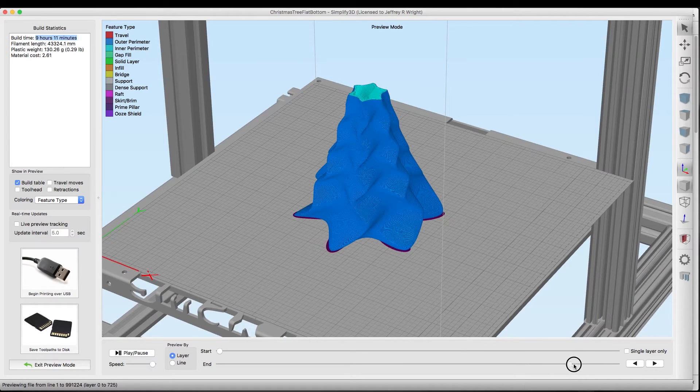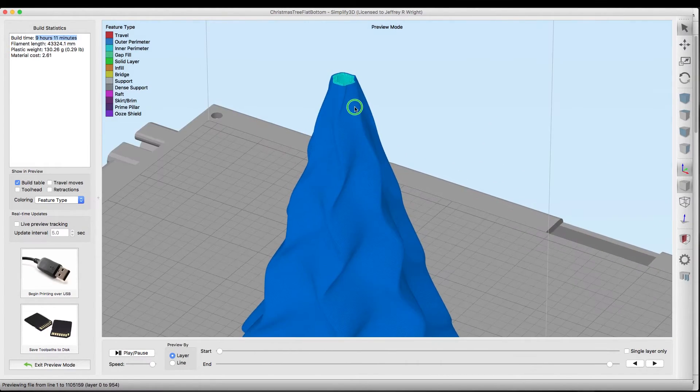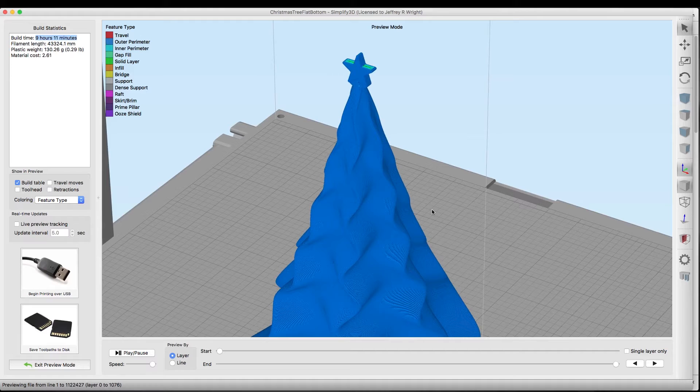Let's drag this to the end — it prints a little star at the top. Let's zoom in and make sure our star is going to be okay because we're not running any support. It looks like it'll be fine; I think the GMAX will handle this print. Let's go ahead and save our file to the SD card and head over to the GMAX 1.5 XT+ and get this printing.